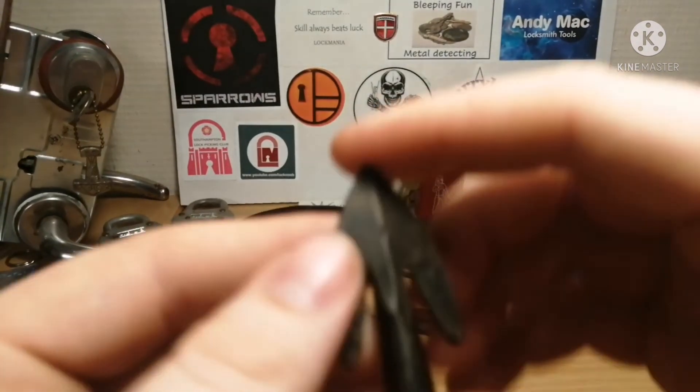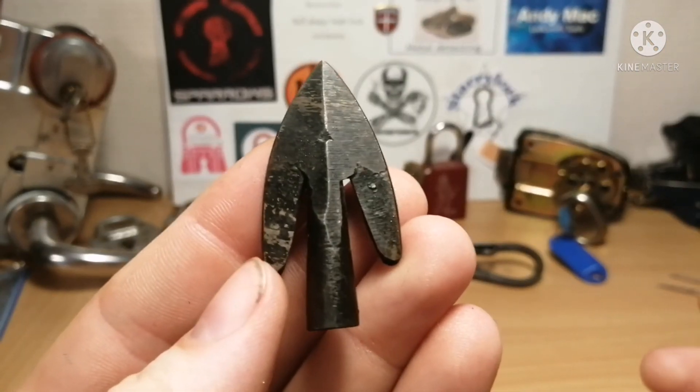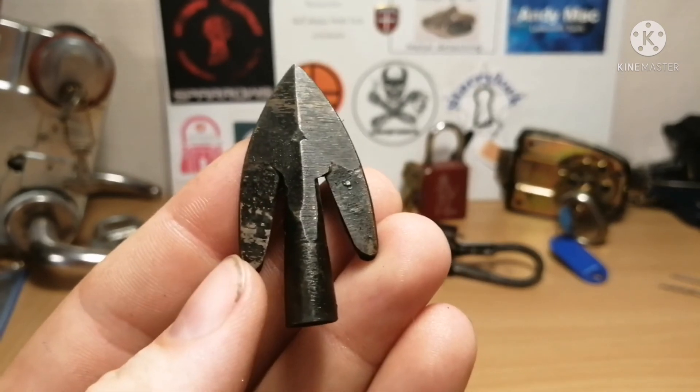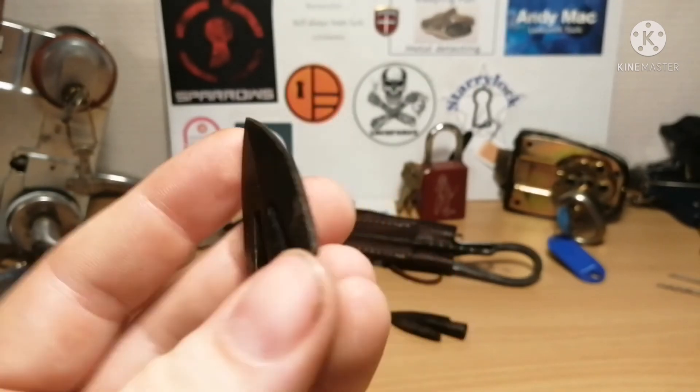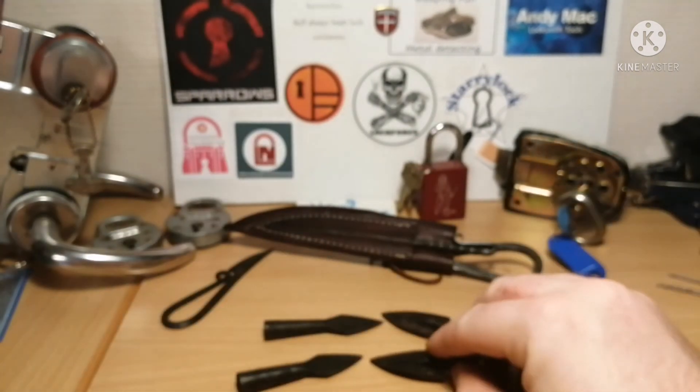And then these I believe are hunting tips, but again I'm not entirely sure. They could be used for other things but I think they are for hunting. I've got two of each of those.